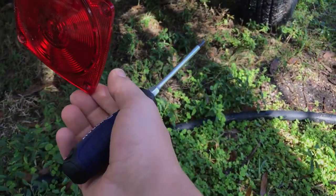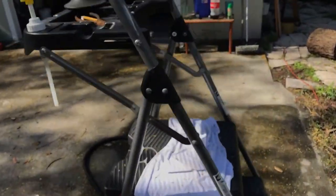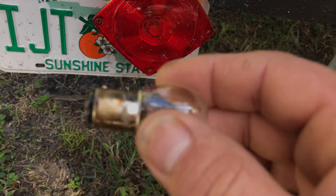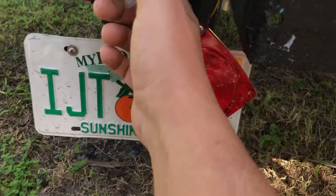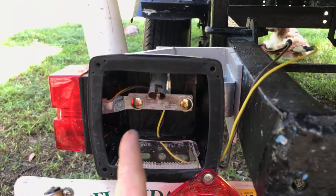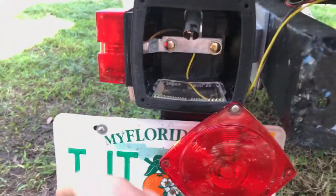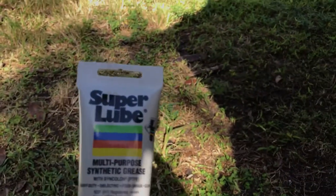I'm gonna get some stainless screws probably today. I started cleaning up the bulb a little on this side. I'm gonna clean it up some more — I'm gonna try to find my little wire brush to get more of that rust off. I sprayed a little WD-40 in there, and there's a bulb around the side there too.